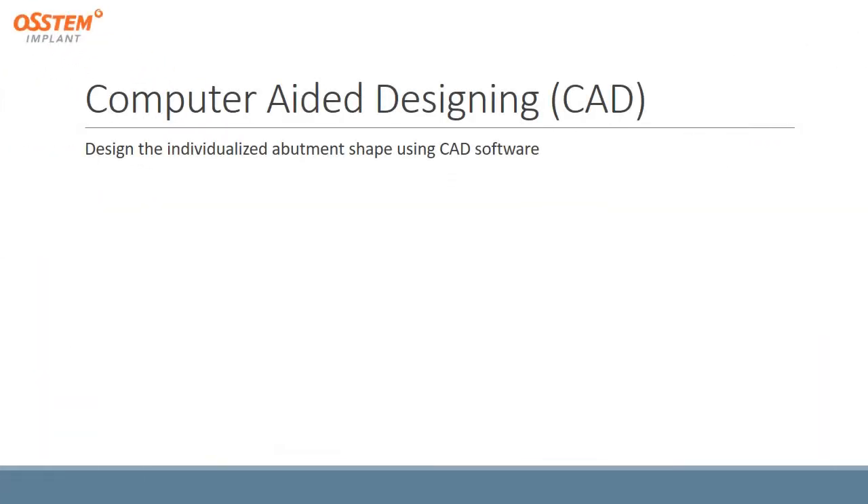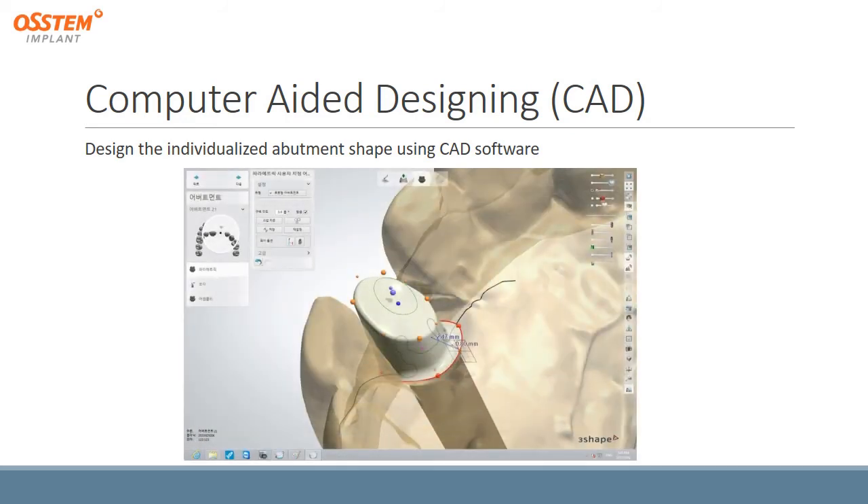The next stage is computer-aided designing, where we design the individualized abutment shape using CAD software.